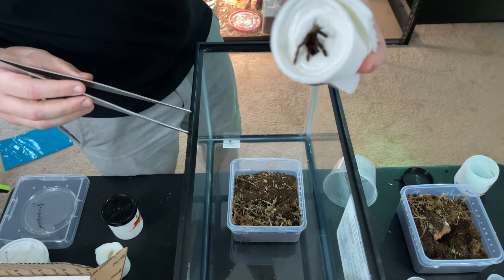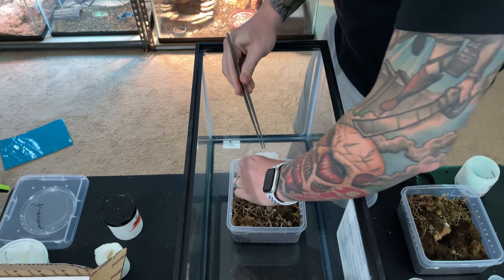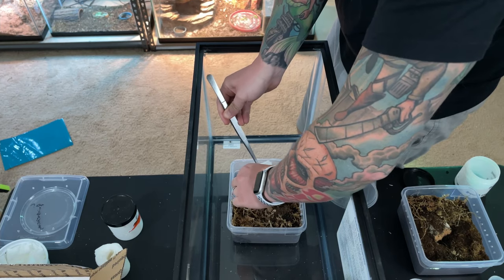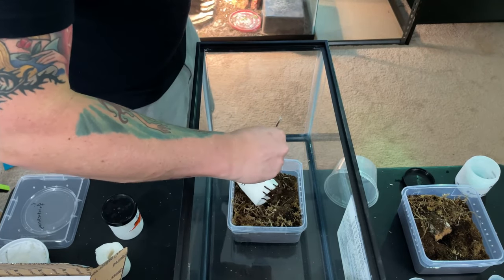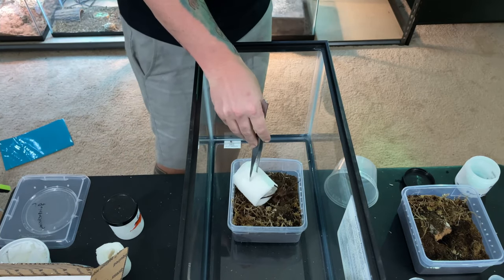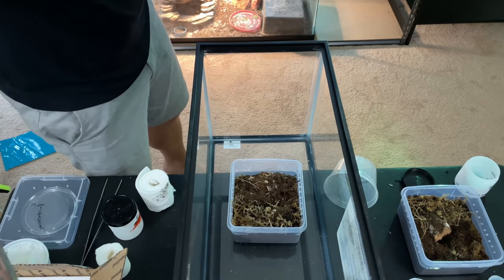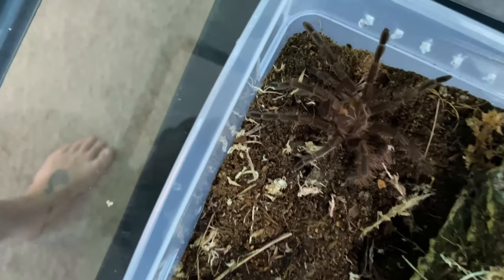I can see him barely crawling out right here, working his way out, so I'm going to prod him with the tongs and see if I can get him to just go out on his own. There he goes! He threw up a threat pose at me — I don't know if everybody can see that or not. But this is just an absolutely gorgeous, gorgeous spider.